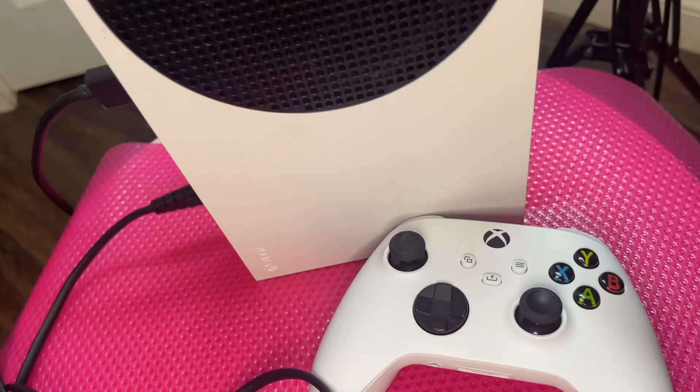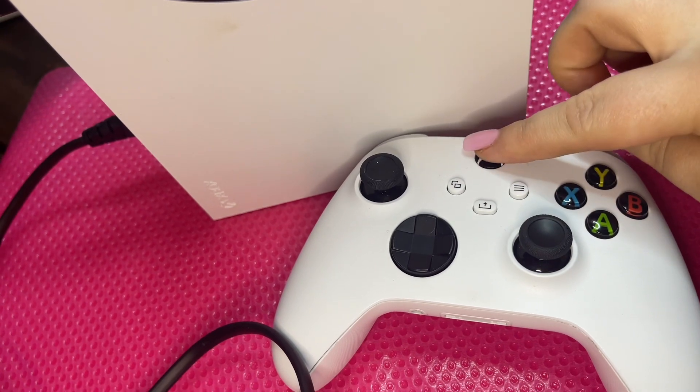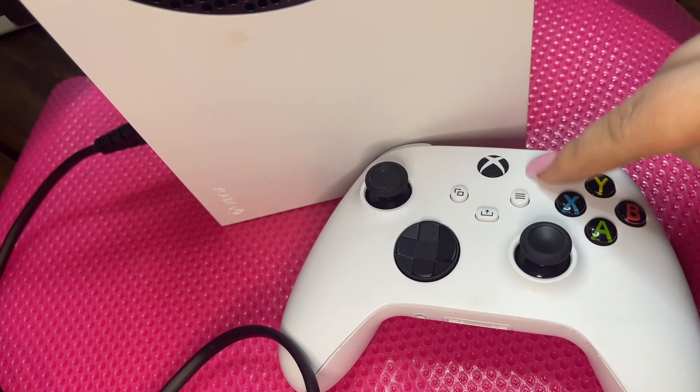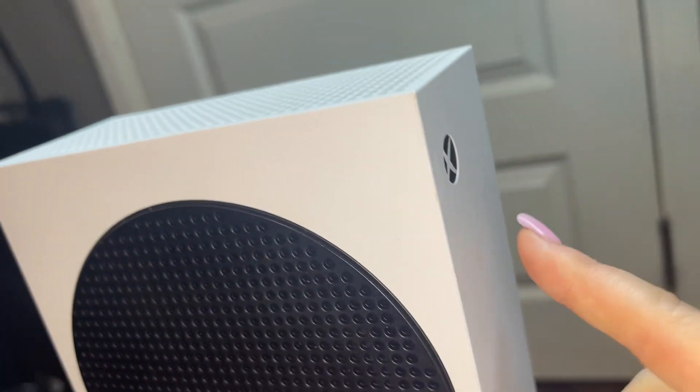Once we plug this console in, I will show you how to switch this on. You're going to have to just switch this on, hold it down, and this will start to pair once this console has been plugged in.